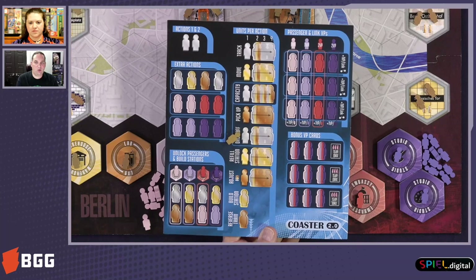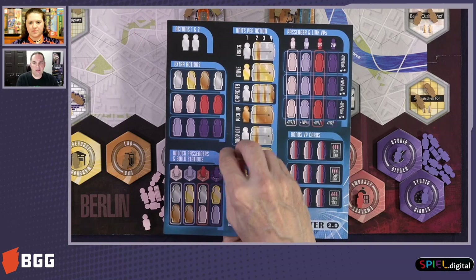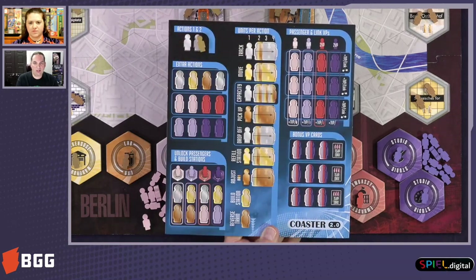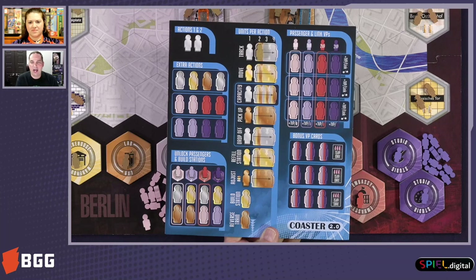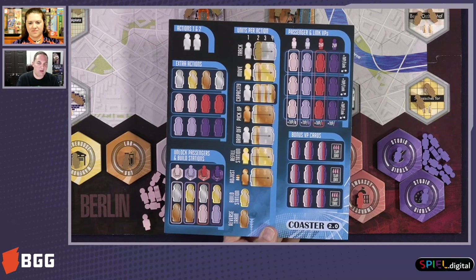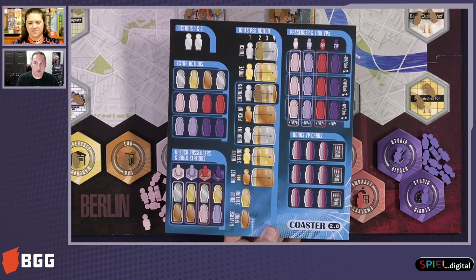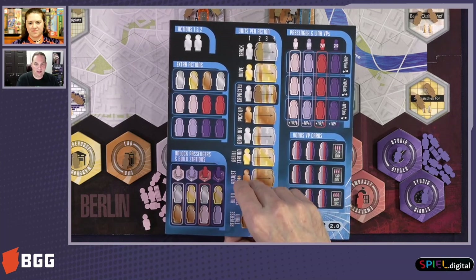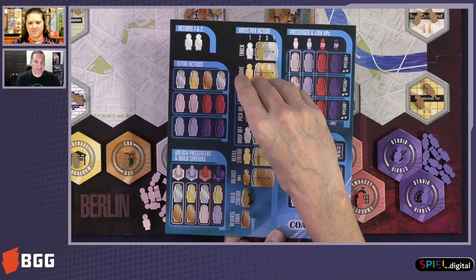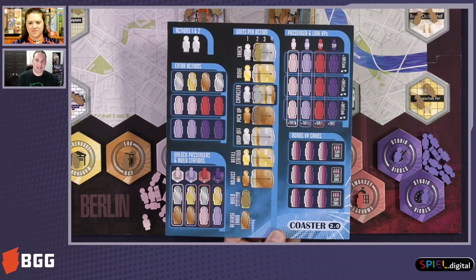The passengers get your victory points. The robots basically enhance your capabilities for the most part. When we start, we started with one of each of the three robot colors, and also the one I picked up from the station — I can start and place them anywhere I want to. Let's place one of them up in the track on the left side, number two, at the very top. It fits real nicely in that little spot there. Let's do the next one in capacity, and then we'll do another one in where it says build station. And we have one more because we picked one up at the station, so you start with three.